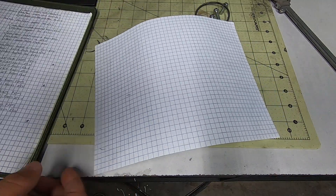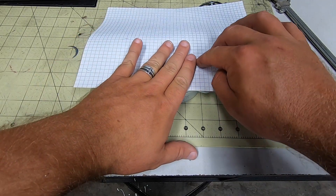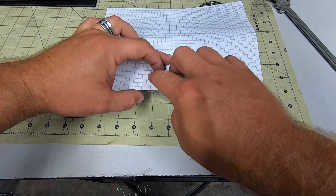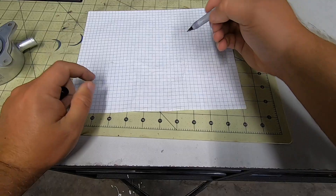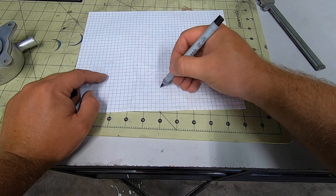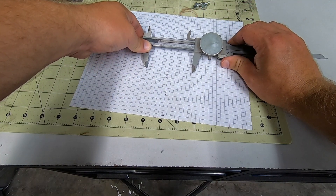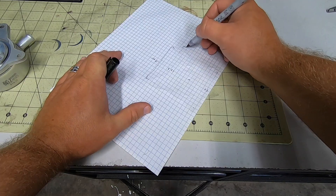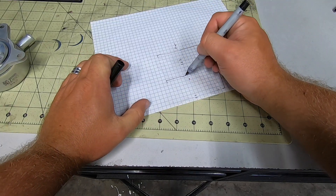I like to take paper and rub over the part, giving a fairly accurate means of measuring and drawing dimensions. Once I have that, I'll take it inside and fire up Fusion 360 to visualize what I'm thinking.